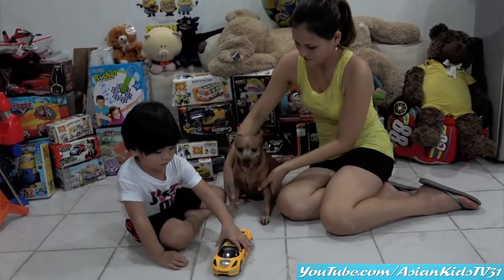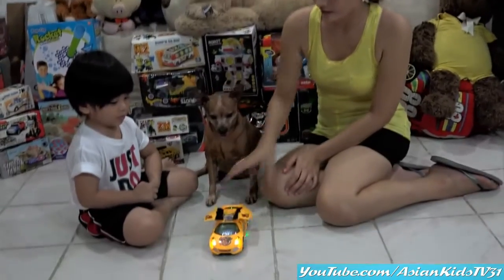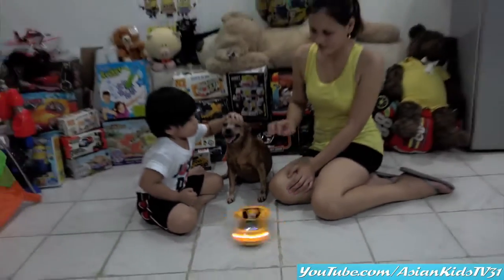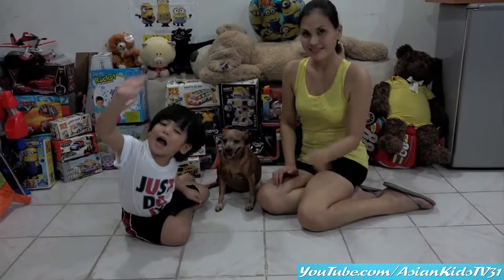Sit, Tyson! Nice! Nice car, no? Wow! Nice! Nice, Tyson! See? We're gonna say bye-bye! Thank you for watching! Bye! Bye! Okay, bye-bye! Bye-bye.